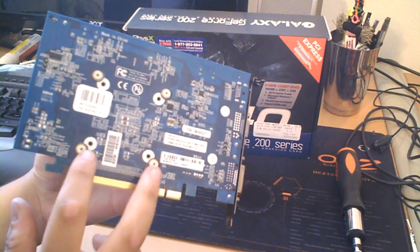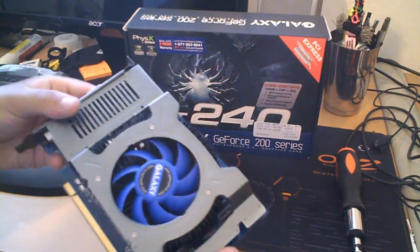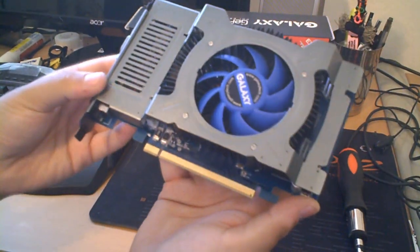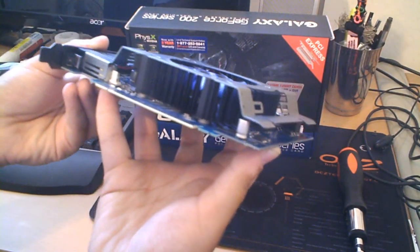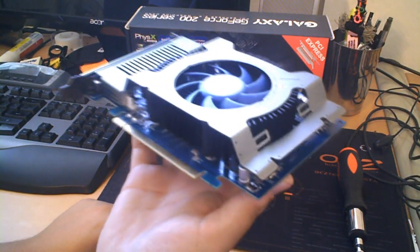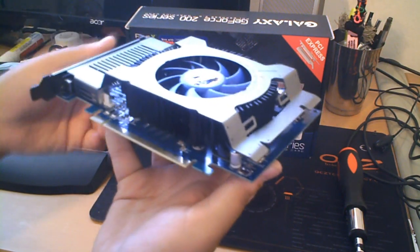The heatsink screws are here in the back — you can take them off and replace the heatsink if you wanted. The one gripe I have is that there aren't any heatsinks for the RAM. So if you're going to overclock the RAM, it could get hot. I tried to overclock it on one occasion and it just got way too hot and started giving me really low frames.